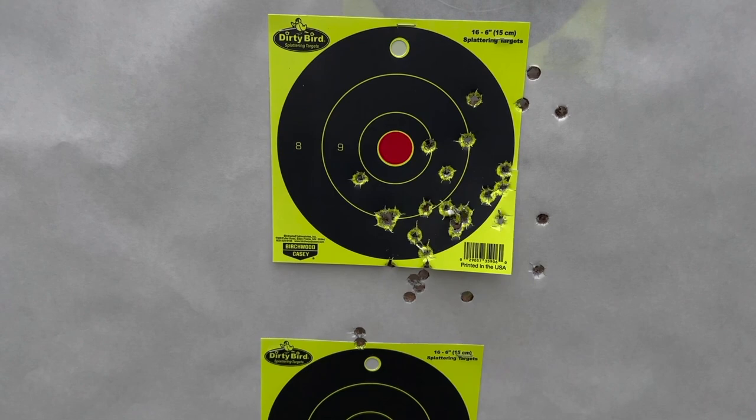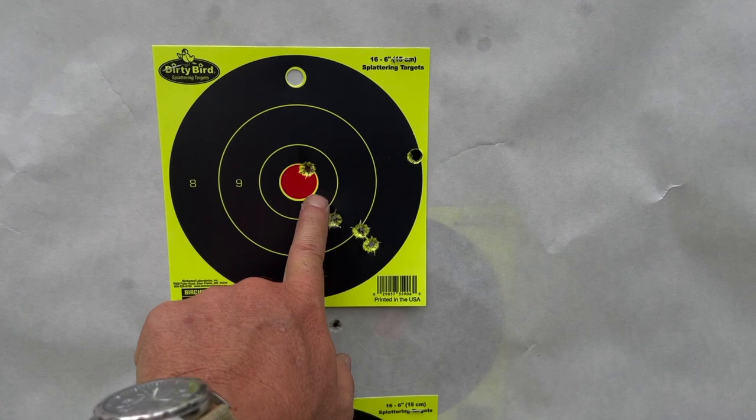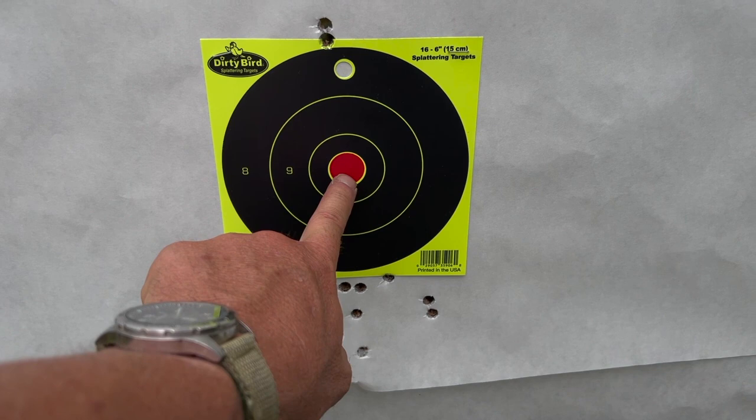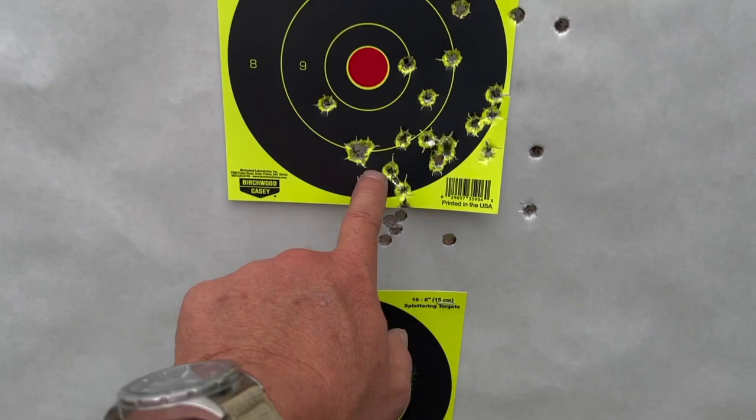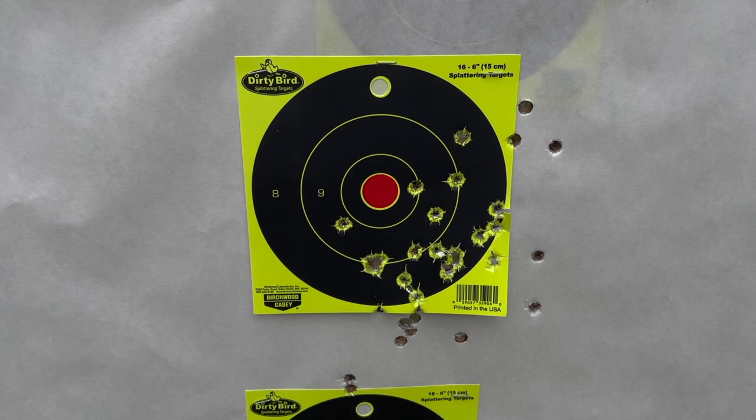For home defense, that is going to be just fine — it's actually fairly consistent. Our original group was just a little to the right; I didn't adjust for that. After the stick abuse it seemed fairly centered, and then the next group moved just a little to the right. Let's come back at night and see how we do in the CQB range, transitioning from steel with laser and light.